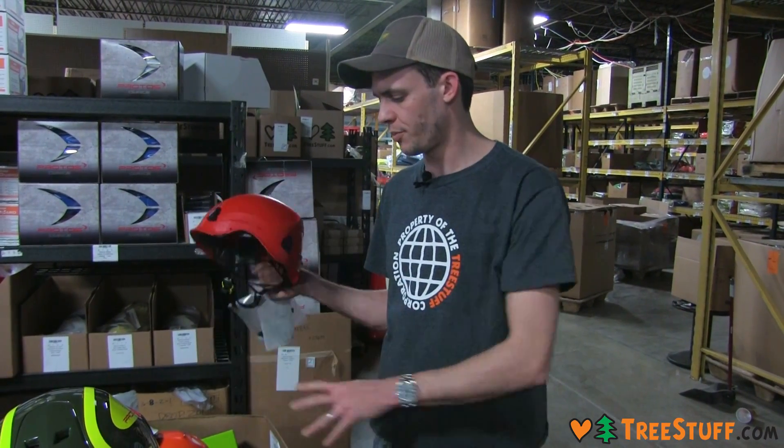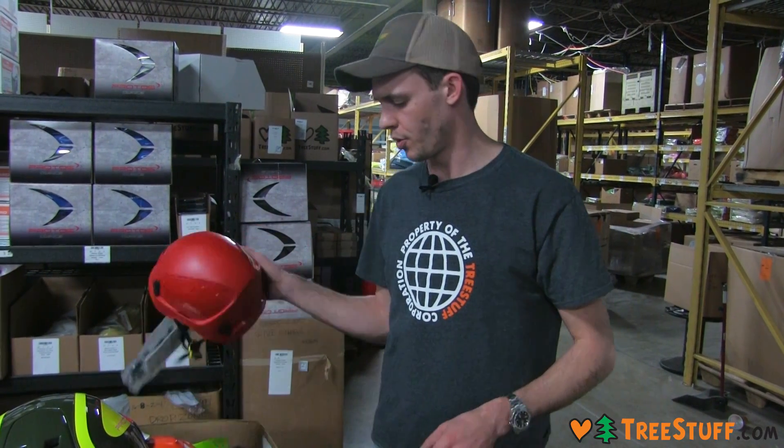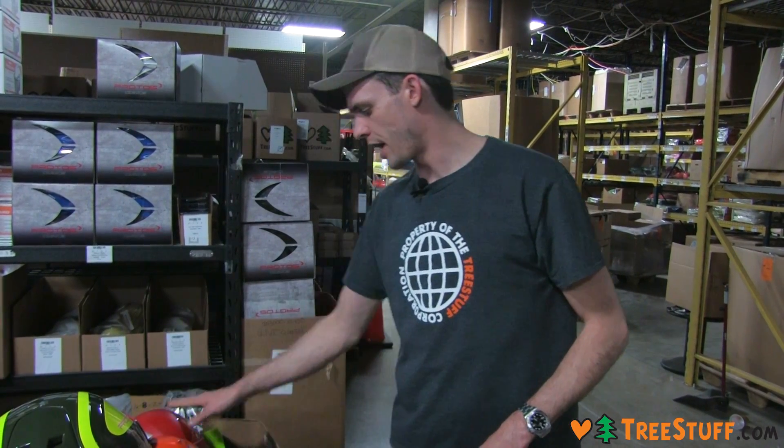All these helmets from Petzl and Kask accept your standard 3M Peltor earmuffs that you're very familiar with, so that's great.